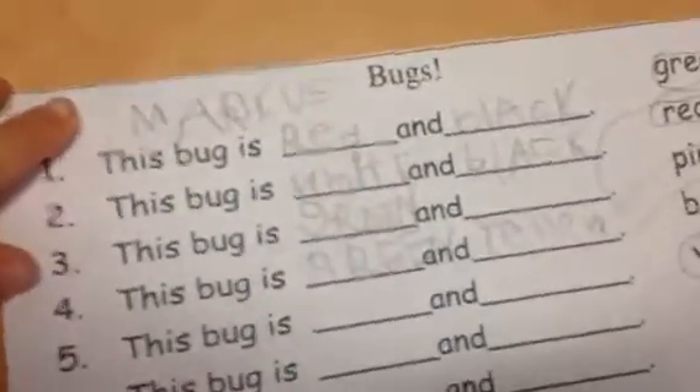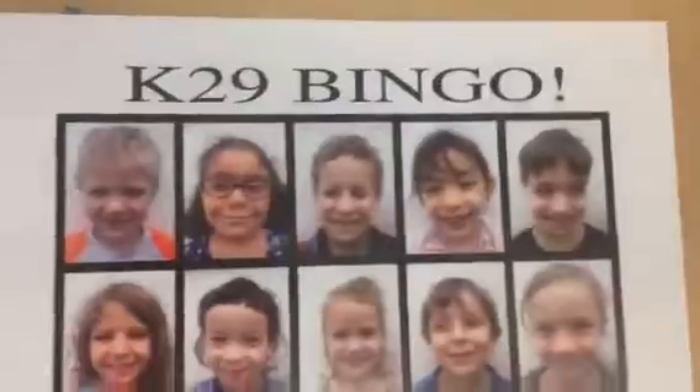Over here they are writing about bugs — Marcus, good job, guys! And back here they are playing Bingo. What is that? Shreya, Sophie, let's cover up — cover up, Shreya!